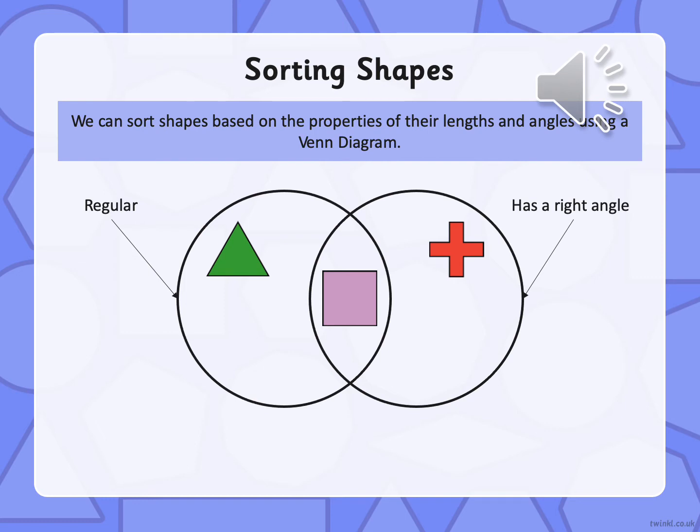Where would the square go? Where do we think the cross would go? And what about the triangle?